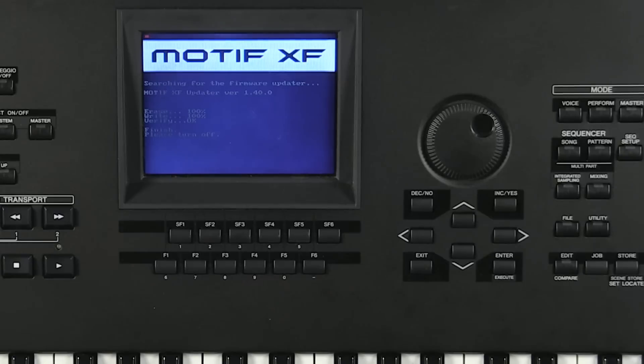You can see that we have the most recent firmware here. When your firmware is done it will say 'please turn off the board,' and all you have to do is just reboot.